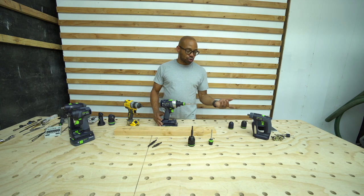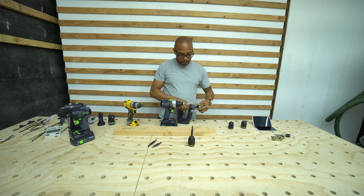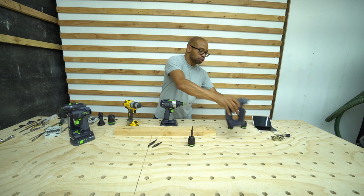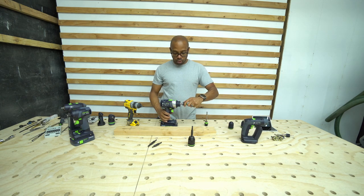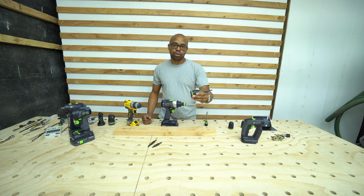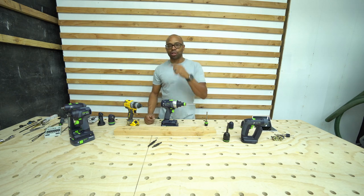Whether I'm using two drills each set up differently, or one drill and being able to quickly switch out, I prefer using the quick release and Festool countersink over actually using the Jacobs chuck. Anyway guys, thanks for taking the time to watch the video, I'll see you in my next one.